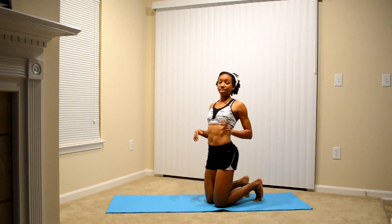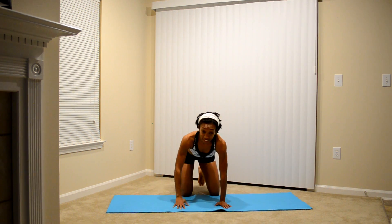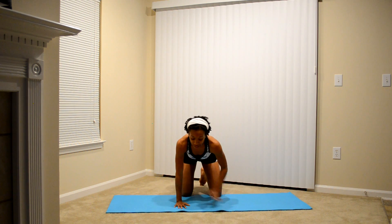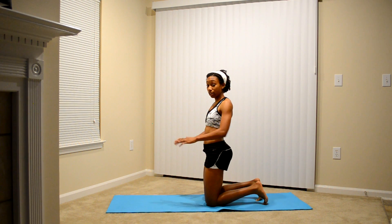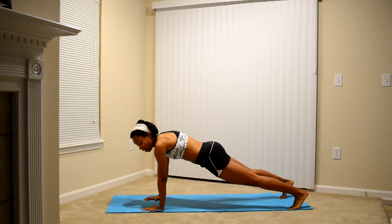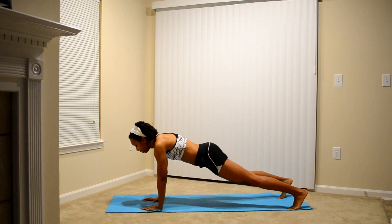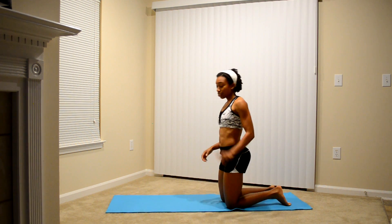Just slide your legs together and try it that way. The next exercise is going to be the plank shoulder taps. From the front, you're going to get down and tap your shoulders with your hands. From the side, you need to make sure that your core is tight. You're really going to feel it in your shoulders as well to hold your body weight up. Get in the plank position — your feet can be slightly apart in the back. Tight core, and you're going to alternate tapping your shoulder. This is a really good core exercise and it's also going to strengthen your shoulders.